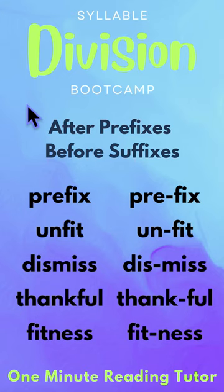If we have a long word that we are trying to figure out how to read, we want to split the word into syllables by dividing after prefixes and before suffixes. While these are short words and you might not need to actually do this to read them, if you have a very long word, it becomes easier if you can recognize multiple prefixes and suffixes. For a list of these, please see the show description.